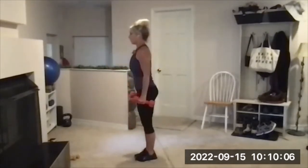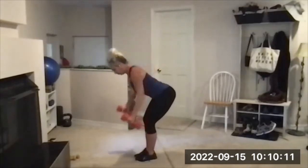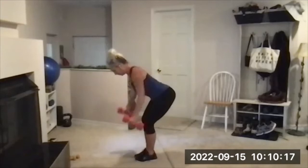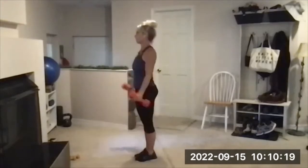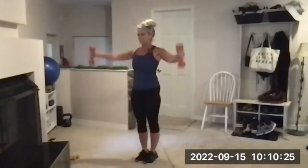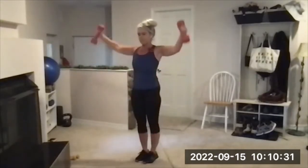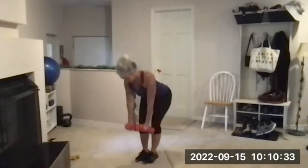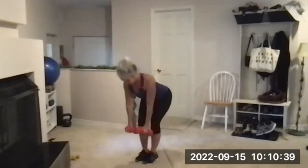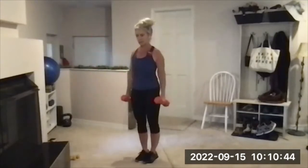Shoulder blades pull together on that — four. Brace your abs before you do the fly — five. My weights, I'm feeling it — six, seven, eight, nine — one more each — ten. Stand carefully, set those down with good form.